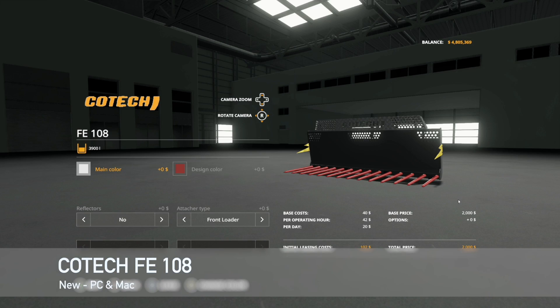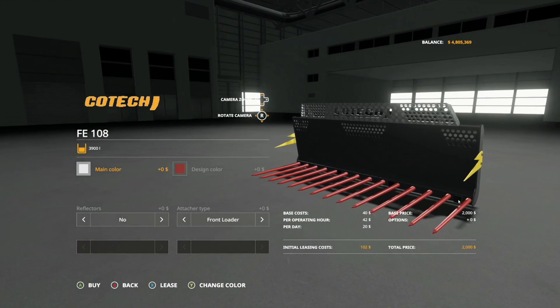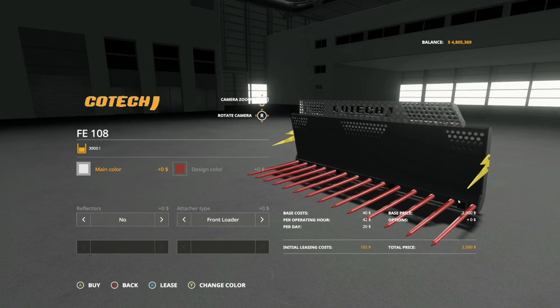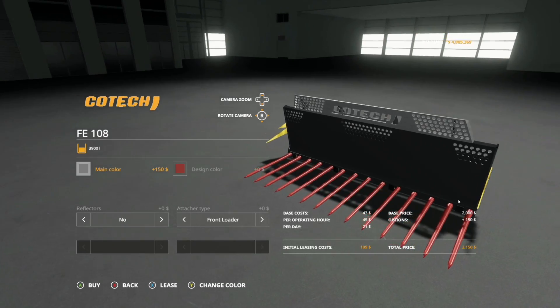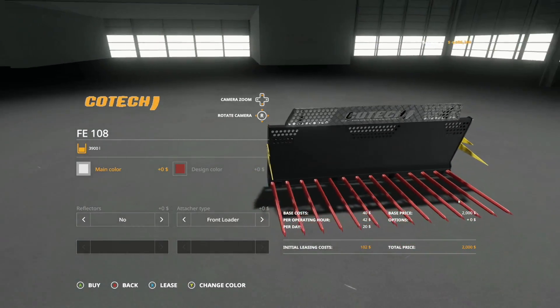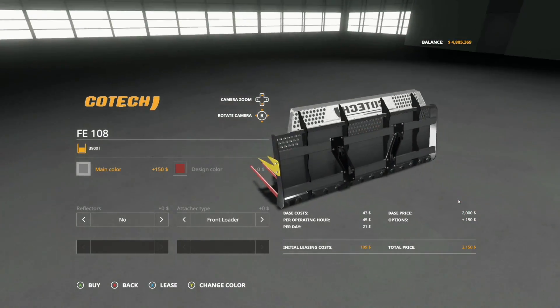Next new mod for PC and Mac players is the Kotech FE108 Silage Fork. This is going to hold 3,900 liters of any of your chaff products — manure, grass, chaff in general. You can change the main color — rifle black — and the top section can be either a diamond plate or a steel/aluminum look, depending on whatever look you're going for.